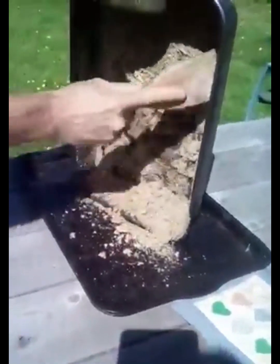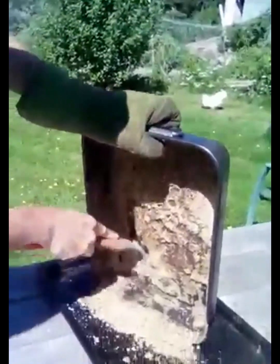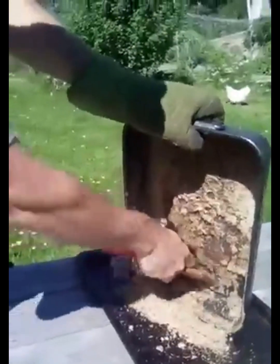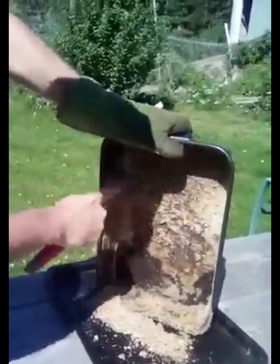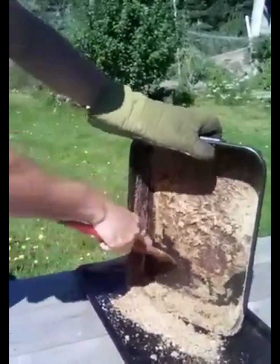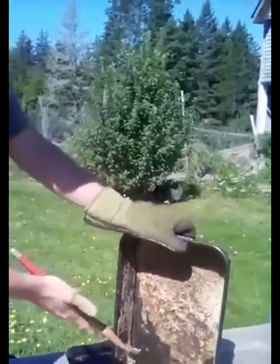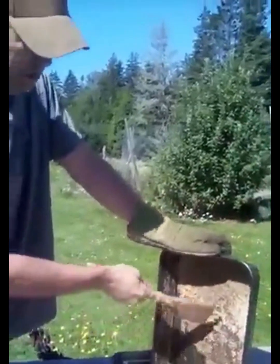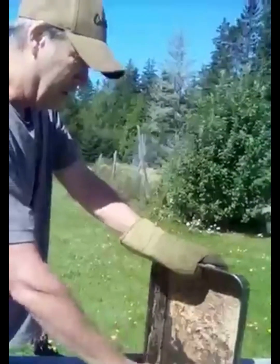We are going to get this onto a cookie sheet, and once we get it on there we will put it in the oven. It doesn't take very long — about 300 degrees, just to get that last little bit of moisture out. It is a little bit challenging to get all the moisture out this time of year because of the moisture content in the air. It is August, it is humid. But that is why you put it in the oven — just to do that last little bit.